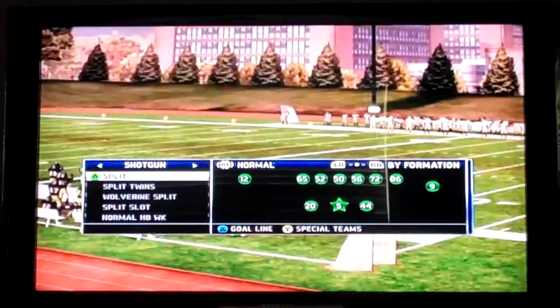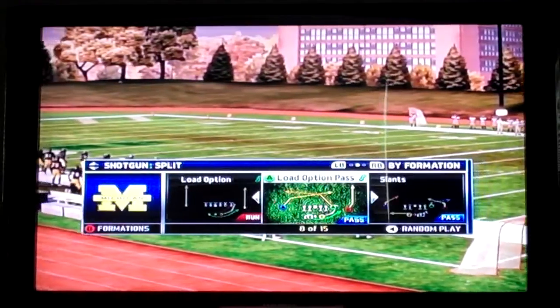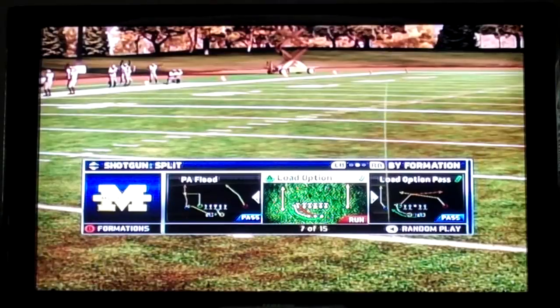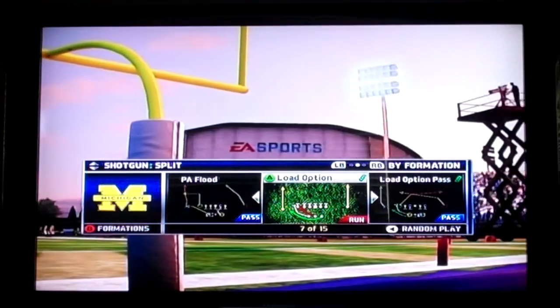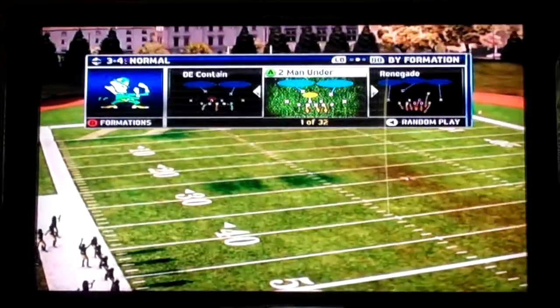We're going to show you a shotgun split load option run. It's one of my favorite options in the game. I prefer to run it to the left, but you can run it either way. The thing about this play is I really like the auto motion that the halfback does — it really helps them get outside.